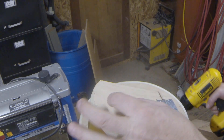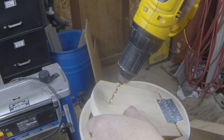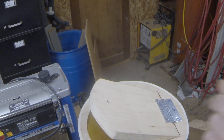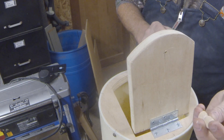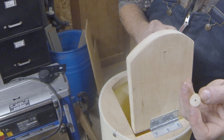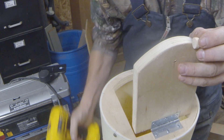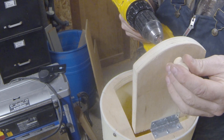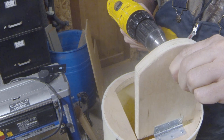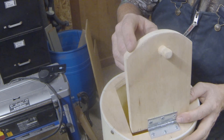Now that we have our door mounted, the next thing we're going to do is drill a hole in the front and mount a little knob so we can grab that door and open it. We were looking for a little drawer pull but didn't have any, so we just took this little piece of dowel and made it into our pull. We've pilot-holed it, so now we're just going to screw it in from the backside. There we have it.